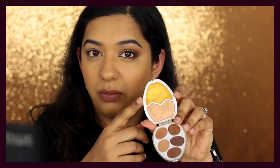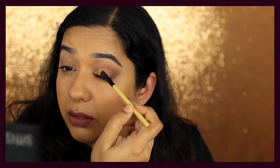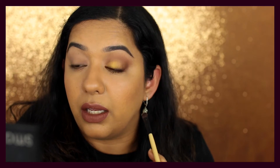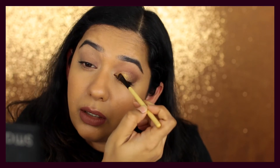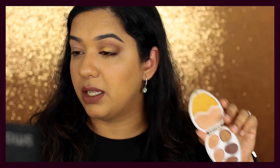I want to show you how much more intensity you get with these eyeshadows on a wet brush. I'm taking some of that gold highlight on the brush, then spraying it with MAC Charged Water — a hydrating mist — and packing it on the center of the eyelid. Do you see the difference in intensity now compared to the dry application? You can do this with any of the metallic eyeshadows or face highlighters in these palettes.